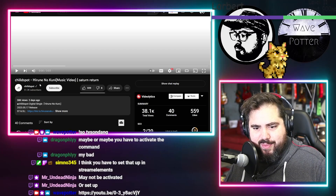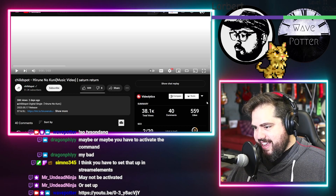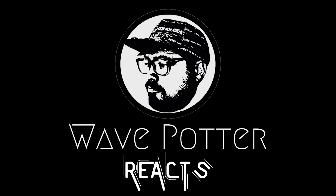Chilled Spot with Hirune no Kuni — Saturn Return. Thank you so much Julianne for this request.